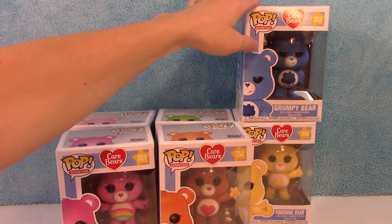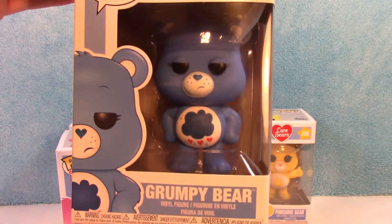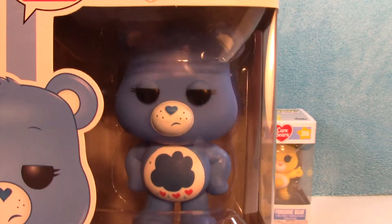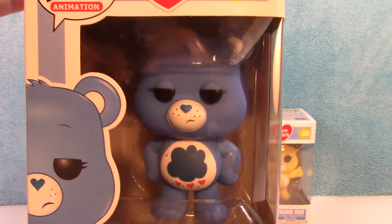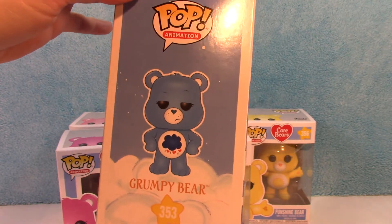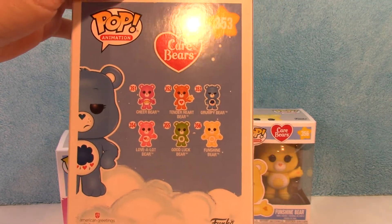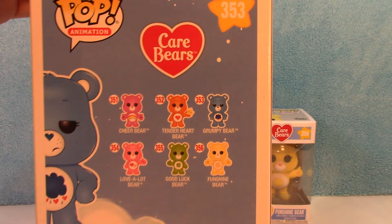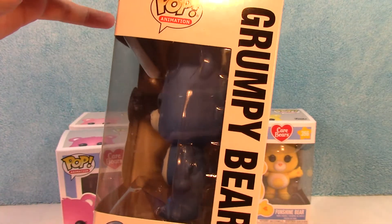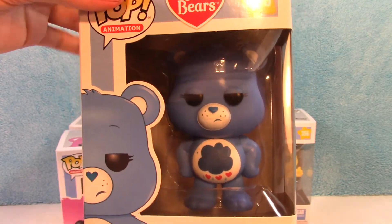And number 353, Grumpy Bear — who is always one of my favorites. There he is with his grumpy face. And there's Grumpy. The back is the same on all of these, except for the figure shown on the side. And there you have Grumpy Bear.